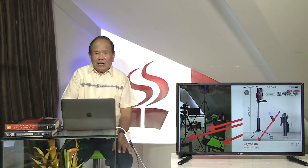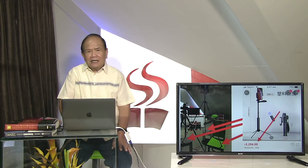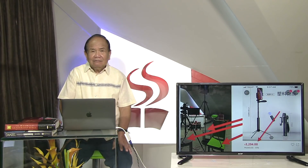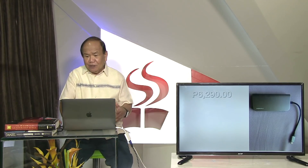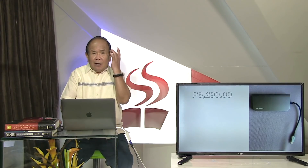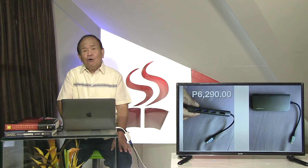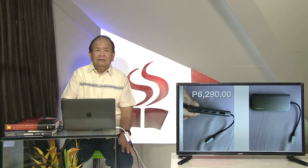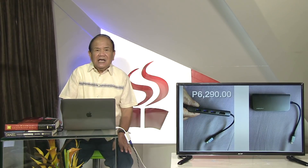Pag-abot sa atong kineng audio interface nga gidunar gikan sa Great Britain, adunay mga paginahanglan na aksesory. May add to midi sa Apple gayod na tindahan - kineng gitawag o multi-port all-in-one. Dihan na ito isak-sak HDMI o ang mga USB. Pag-add to namo sa Apple, ang kantidad mga kaiksunan is 6,290 pesos.